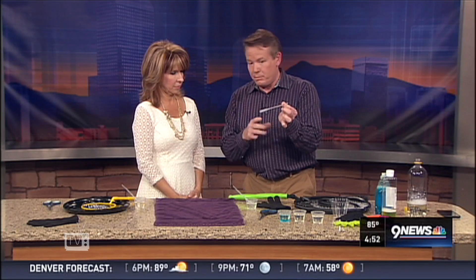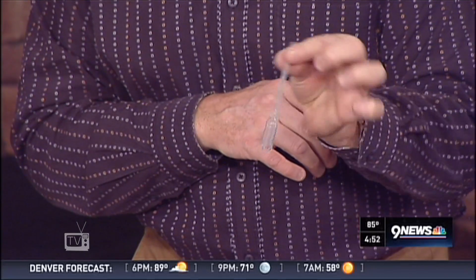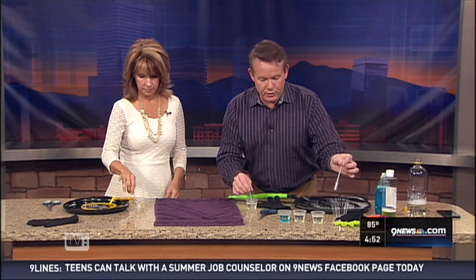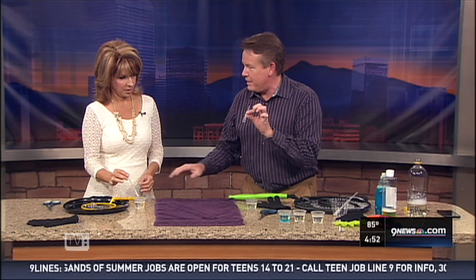The secret, believe it or not, is that little eyedropper — we've played with them before. You find them in craft stores; they're called pipettes. You can blow your bubble solution through it. You'll learn the difference between blow and suck real quickly, because you have to blow it into the little bubbler.